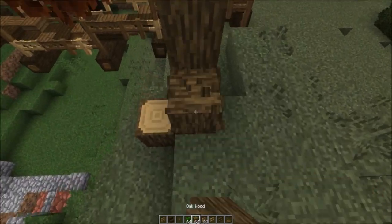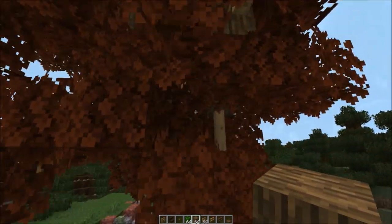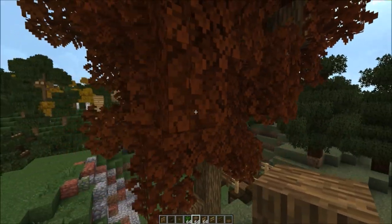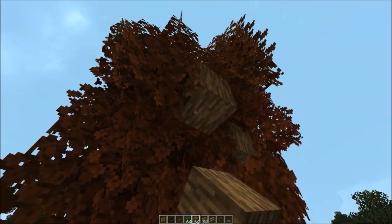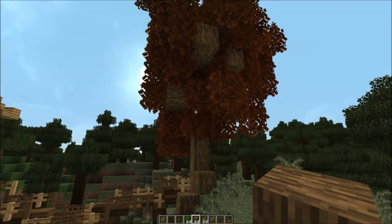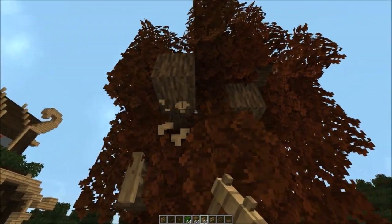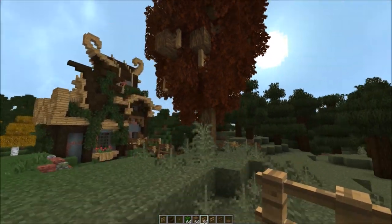I really like that. Let's replace this guy, and that guy right there. I wouldn't mind a couple logs showing, so let's find a couple little holes and just show a log through here. Maybe up there, and maybe back in there as well. Yeah, it's okay. Not bad. There we go.